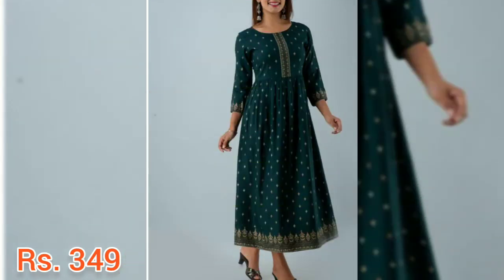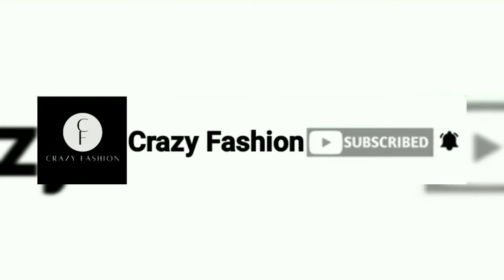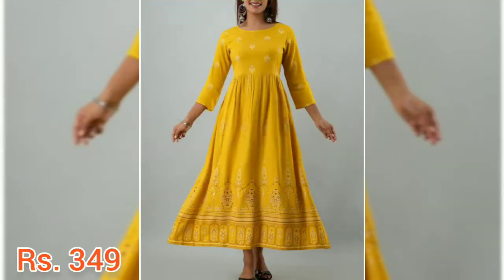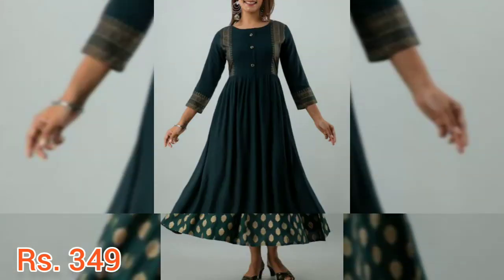According to its quality, the price range is pretty low and cheap, so you can easily buy it. I've given the purchase link in the description box. If you want to see any other colors, you can also go through that link.